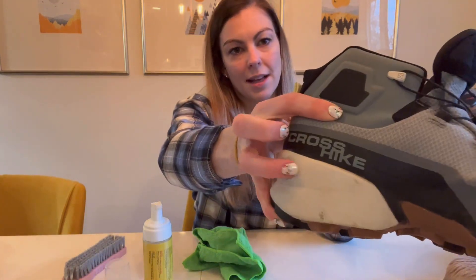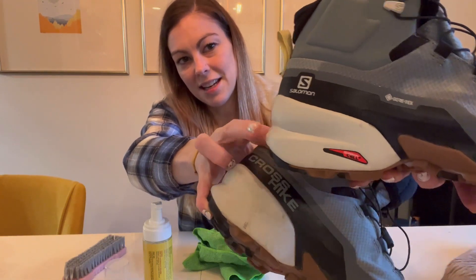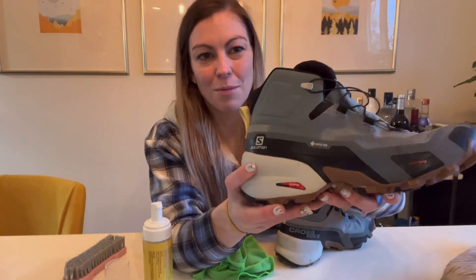I want to show you — that's the one I haven't cleaned and this is the one I have cleaned. So as you can see, this one looks way cleaner, which is really nice, and it can make your shoes look almost brand new.